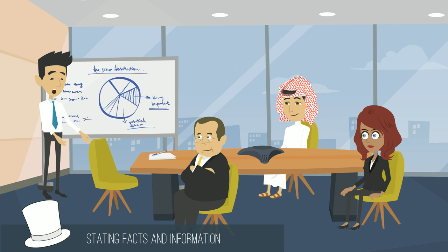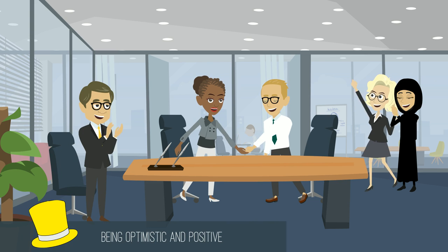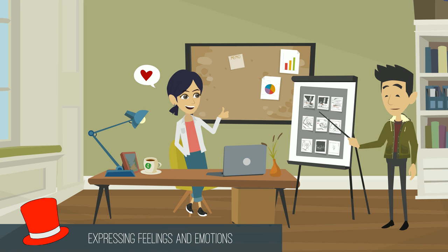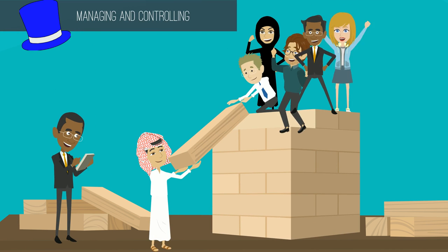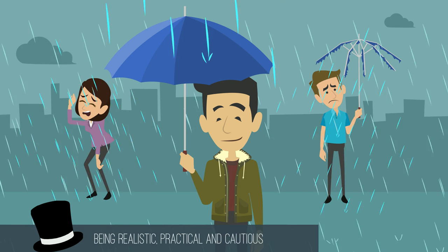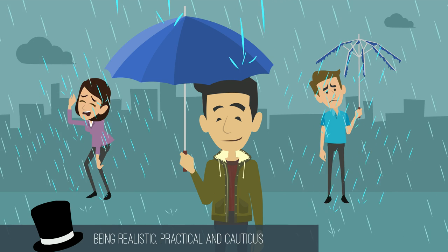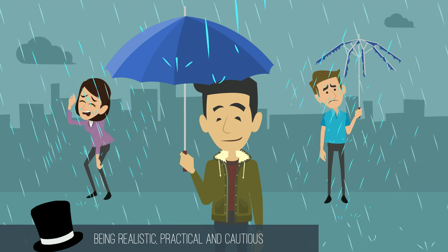The following are the six thinking hats and what each color represents. White hat: stating facts and information — things you already know. Yellow hat: looking at the bright side, being optimistic and positive, adding value and benefits. Red hat: expressing feelings and emotions, your reactions and opinions. Blue hat: managing and controlling, looking at the bigger picture. Green hat: exploring other alternatives, generating new ideas and solutions. Black hat: being realistic and practical, being cautious, finding where things might go wrong, discovering dangers and difficulties.